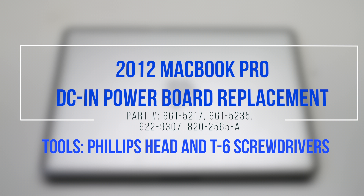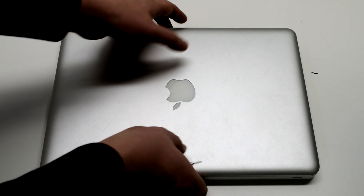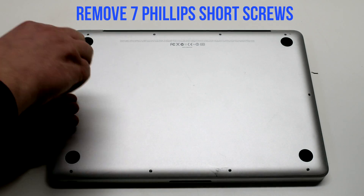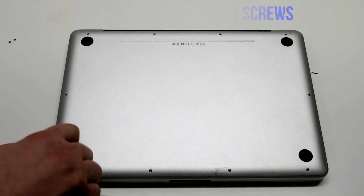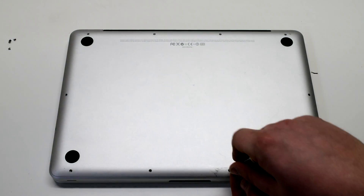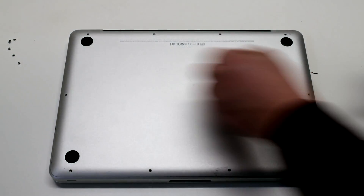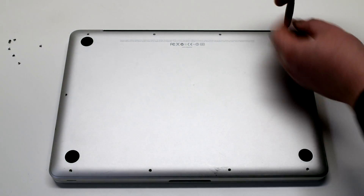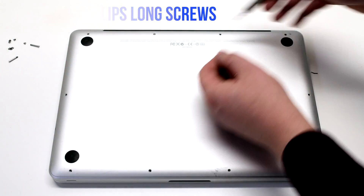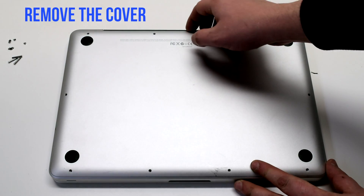2012 MacBook Pro DCN Power Board Replacement. Begin by shutting down and flipping over your MacBook. Remove the seven short Phillips head screws starting in the top left and going around the contour of the MacBook. Now remove the three long Phillips head screws. Remove the cover.